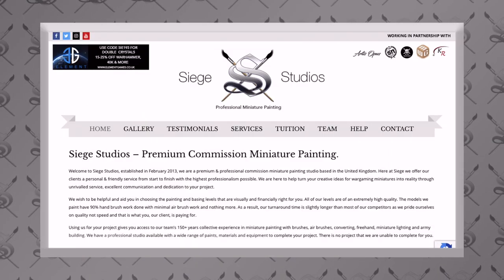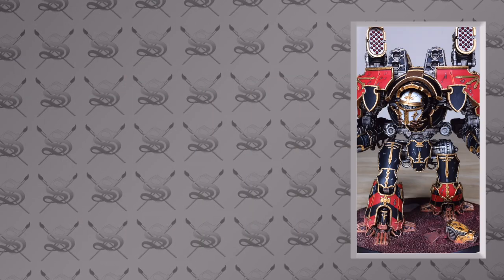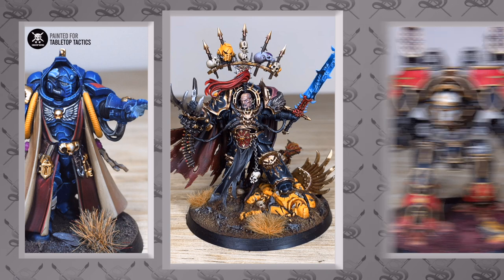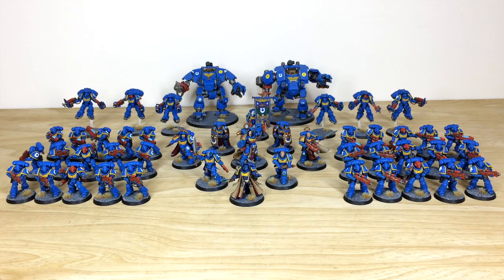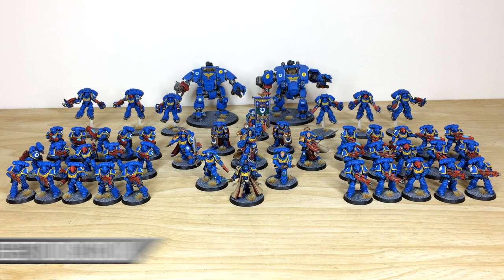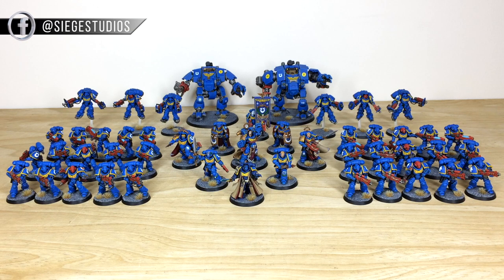If you're new to Siege Studios' YouTube channel, here at Siege we are a UK-based premium commission miniature painting service with 28 painters. We all paint from our Bronze above tabletop minimum level all the way up to Platinum, our competition entry quality level. If you're interested in commission, head to the description of this video where there's a link to the Siege Studios contact form on our website — click that link, it will take you directly to it, and select the dropdown options relevant for your commission and project.